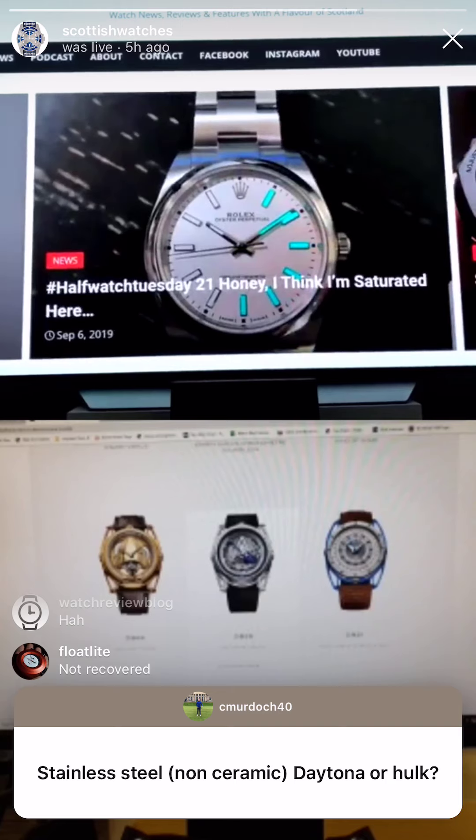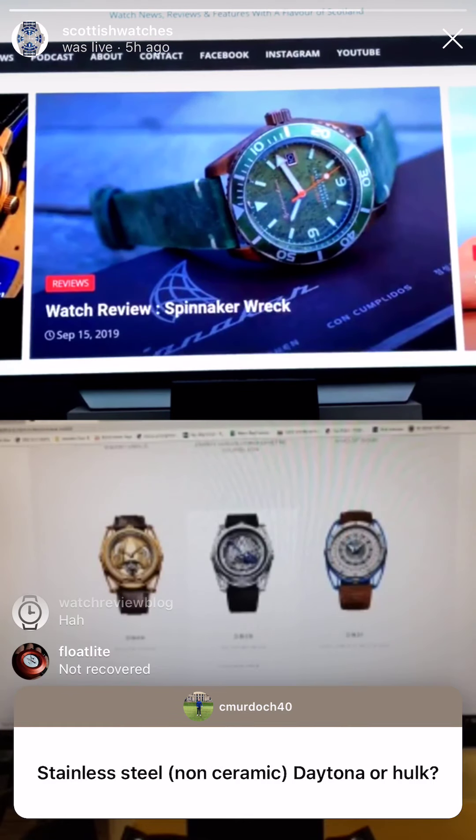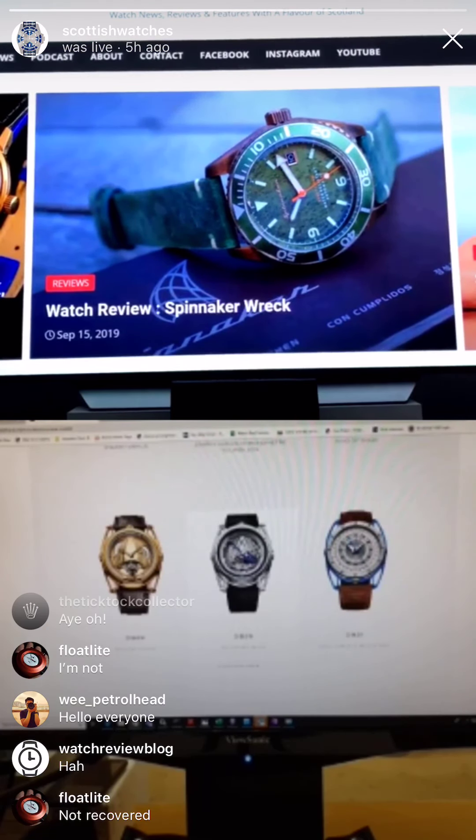Stainless steel non-ceramic Daytona or Hulk? Hulk — depending if it's for a man or a woman. The Hulk's too green, I'd go for the Kermit, but that wasn't the question. That's like one of those English answers where you're given a choice between two and you choose the third.